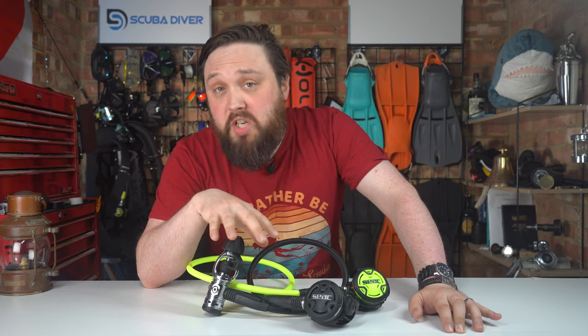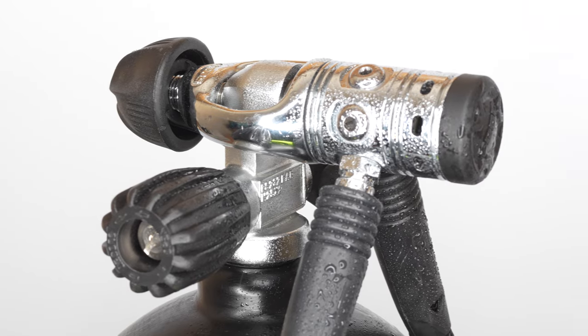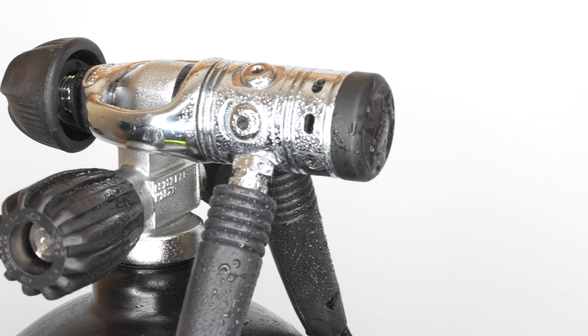It weighs just under 1.4 kilograms, so it's light enough for travel, but just at home in cold water as well. The PX100 has a compact piston first stage, braided Mi Flex hoses and a modern polymer second stage with adjustable Venturi. Let's take a closer look.